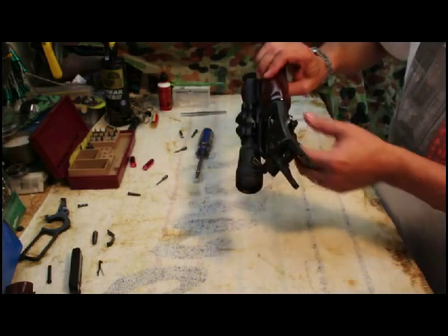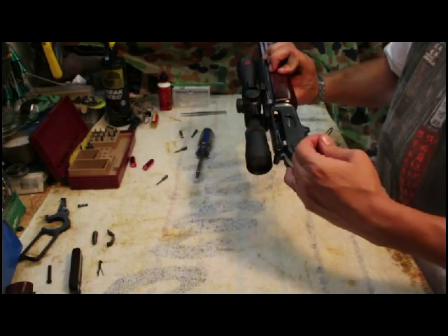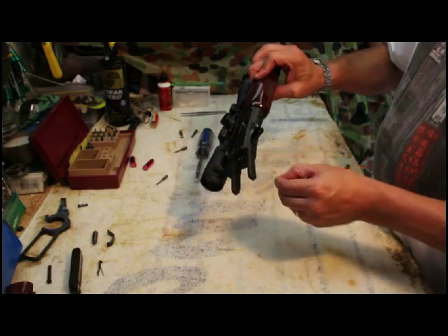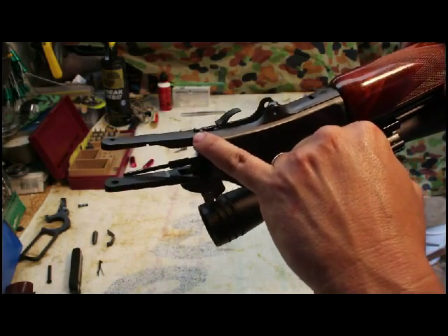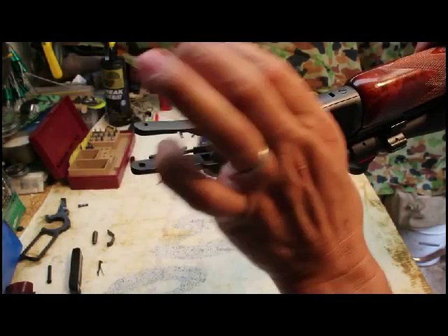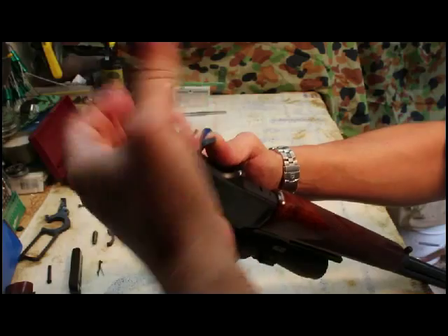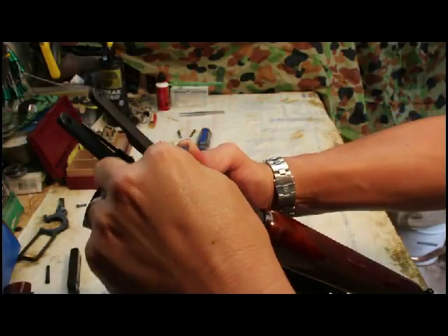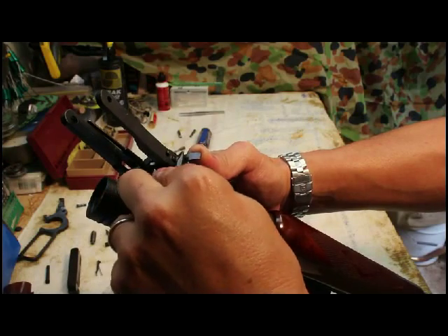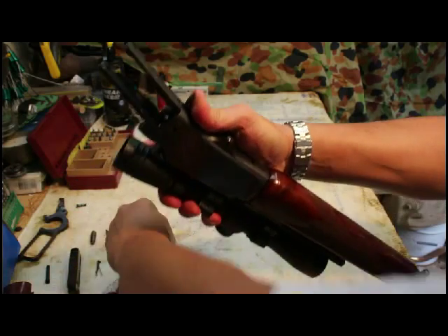The trigger plate is back on — don't snug the screws yet. We have to put the hammer pivot screw in, but remember because it's under tension from the trigger spring it has to be done in a certain way. We're going to need to depress this little protrusion in order for the trigger to go all the way back. You can use your finger but that hurts, or you can use a piece of wood, a screwdriver, or something — push it in, then with your right-hand thumb pull the trigger to hold it in place.